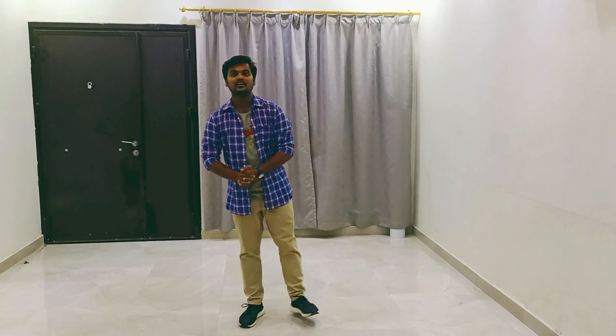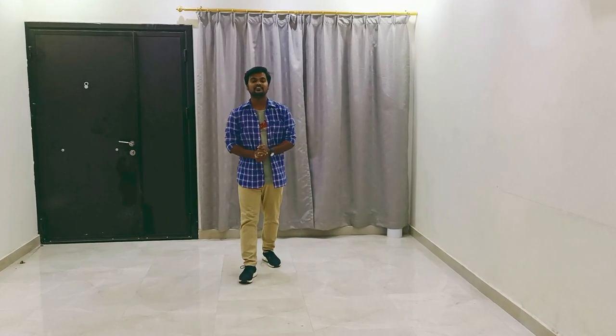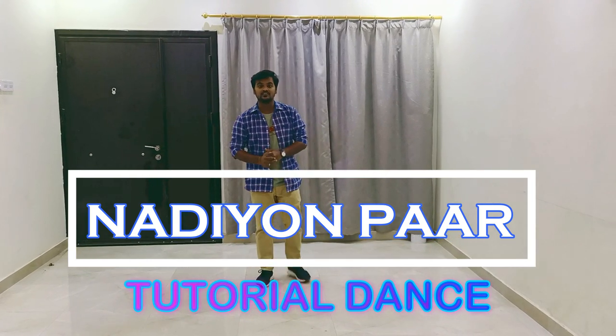Hello guys, I am back to my channel. I am Mr. Aparajabazi. So today, we are going to learn a new dance tutorial. This song is this one. So let's start doing it for your best time.